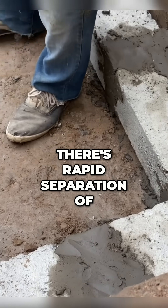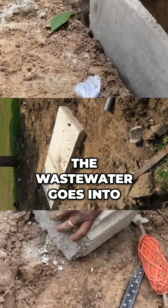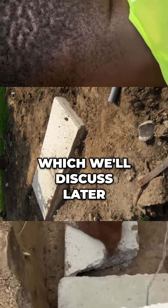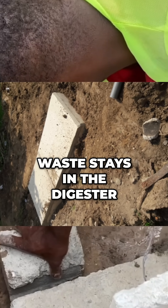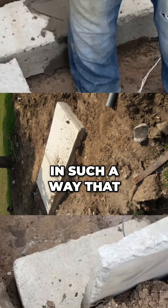there is rapid separation of the wastewater from the human waste. The wastewater goes into a so-called — which we discuss later — and then the solid waste stays in the digester.